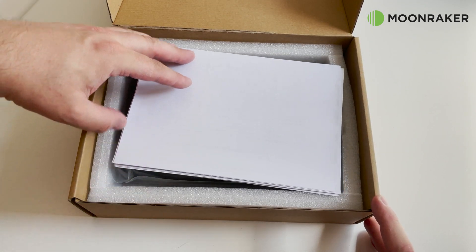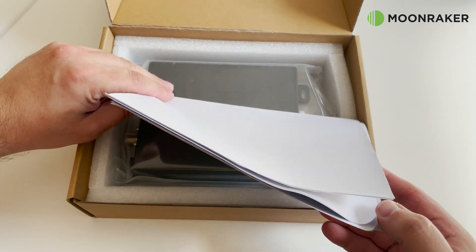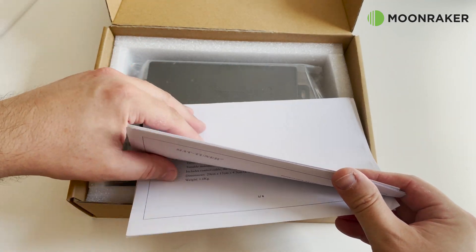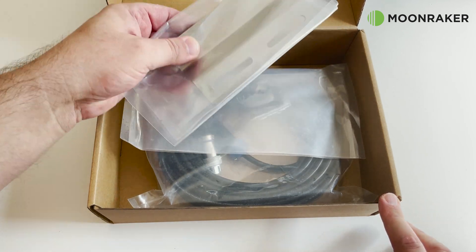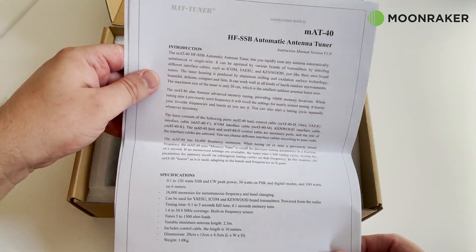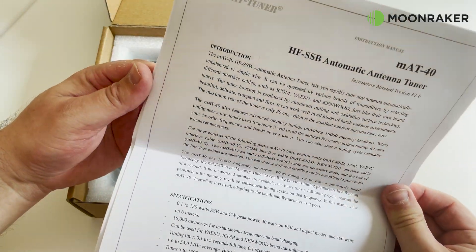The MAP 40 outdoor antenna tuner will arrive with two boxes. One box will contain the MAP 40 and the other will contain the mounting and feeding accessories. The MAP 40 comes with a printed specification sheet and a schematic to help plan your MAP 40 installation.